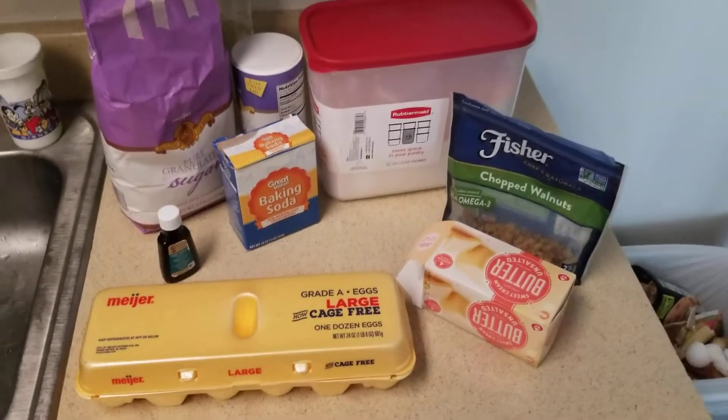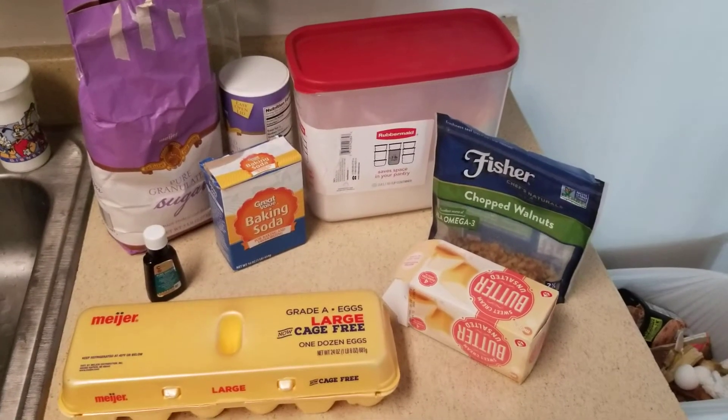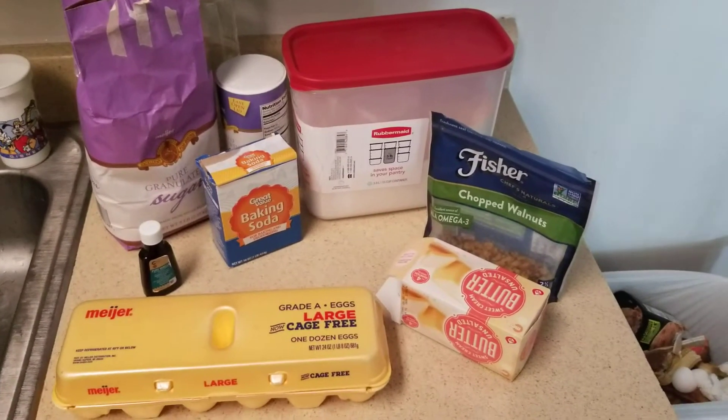All right, so this is my final update for my CEP 810 network learning project. My goal for this was to utilize online sources such as YouTube and help forums to help me learn how to make and bake homemade banana bread.